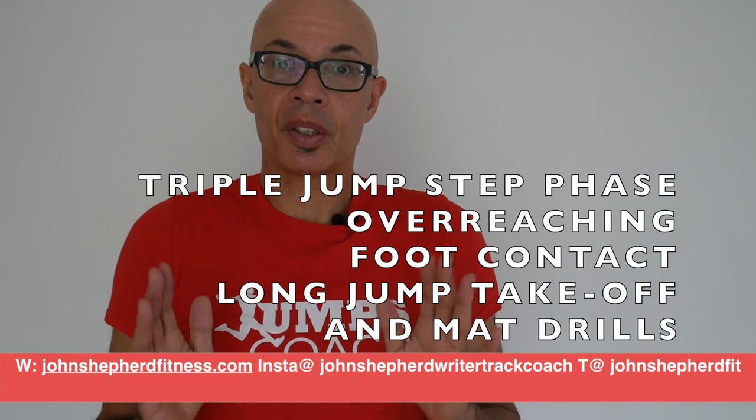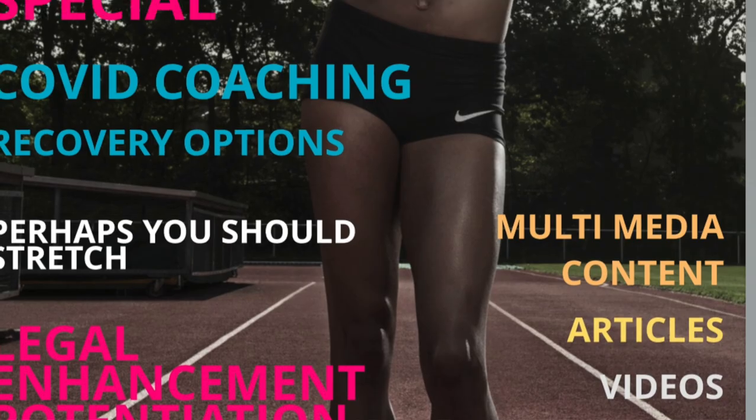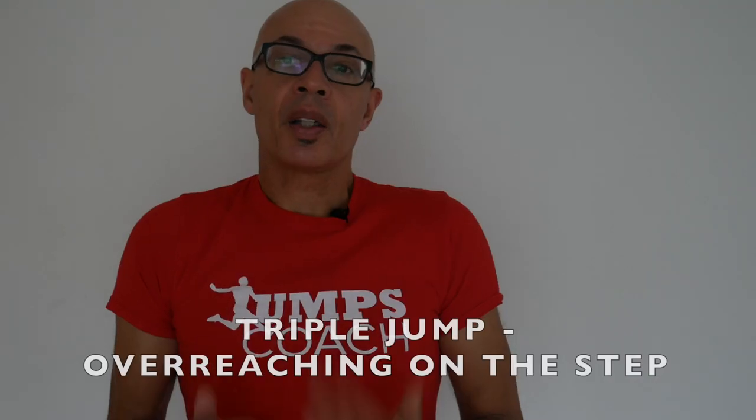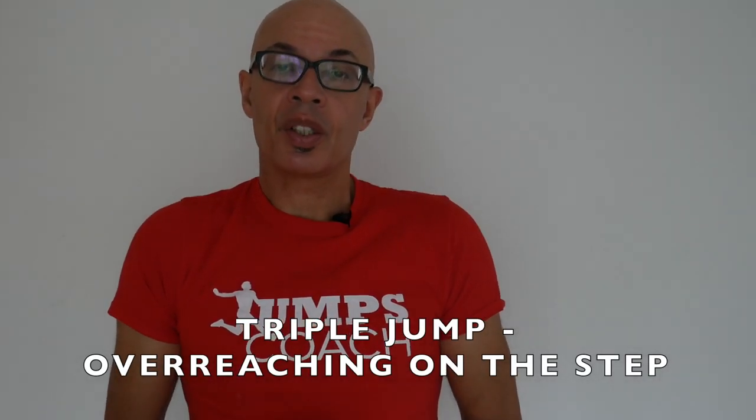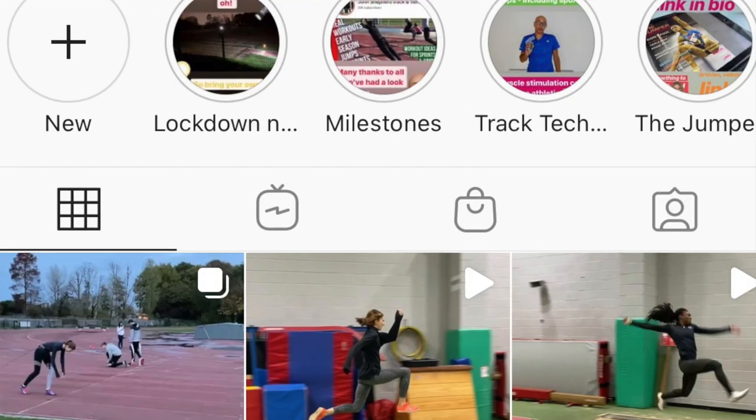Hello, I'm John Shepard and in this video I'm going to answer some questions which have been sent into the channel and update you on a couple of developments and projects that I've been working on. I'm going to start with some questions on the triple jump and some which have come through my Instagram account.